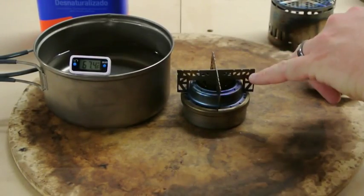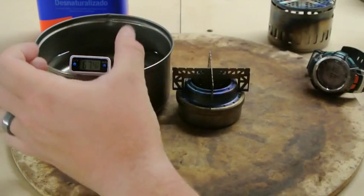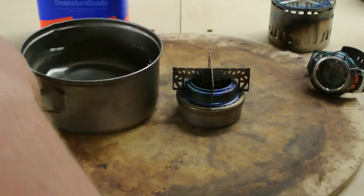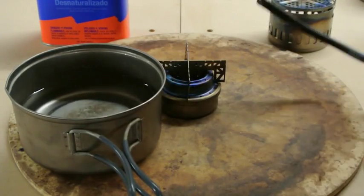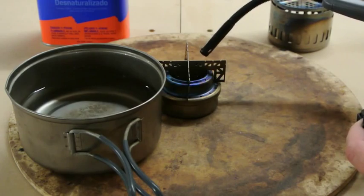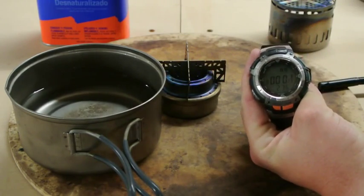I have added one half ounce of denatured alcohol to this stove. The water temperature is exactly 67.4 degrees Fahrenheit. I'm going to ignite the stove, start my stopwatch, and see how long the burn time is with half an ounce, and how long it takes to boil two cups of water. And we are started.